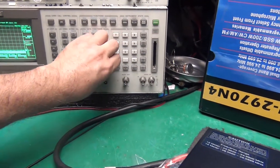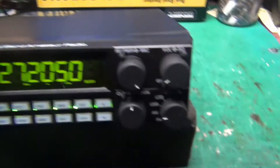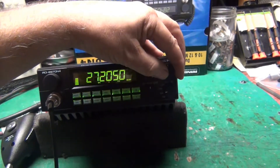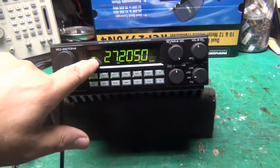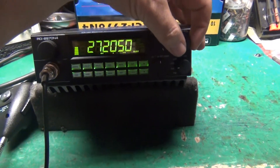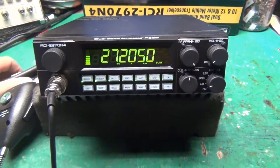Finishing up with a receive test. S-meter reading: 1, 3, 5, 7, 9 — just right. I hope you all have a good day.